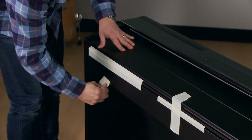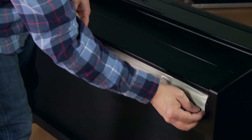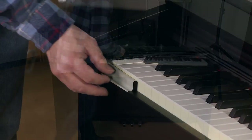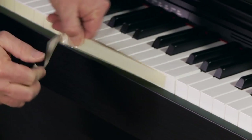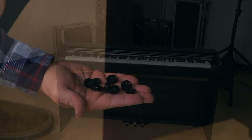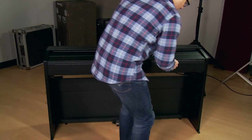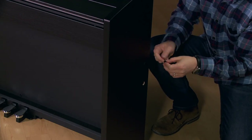And now for some finishing touches, we'll remove the protective tape. Also remove the strip of tape that runs along the front of the keys. These decorative caps will cover over the screws on the triple pedal as well as the holes on the sides of the legs. Install the music rest.